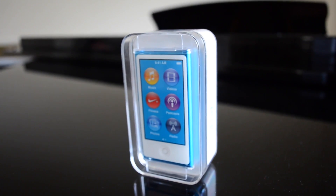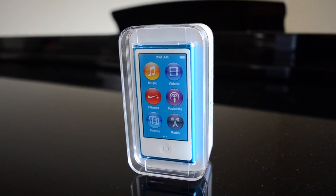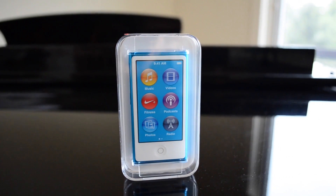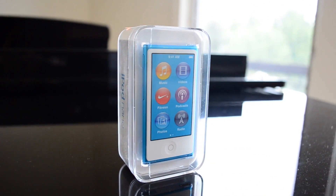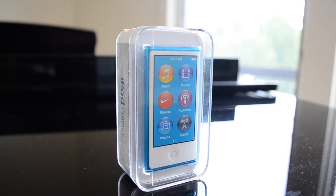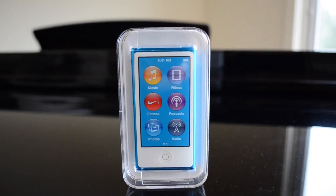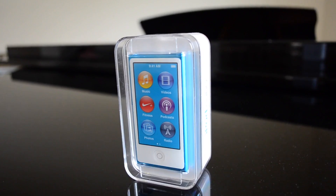Hey guys, TechEakHD here again with another video. Today I have the unboxing of the latest generation iPod Nano. I actually won this in a giveaway by spiderwein a couple months ago — it had to be shipped to the United States and I almost forgot about it. I just opened up the package the other day and remembered what I'd won. Huge shout out to spiderwein for hosting the giveaway.